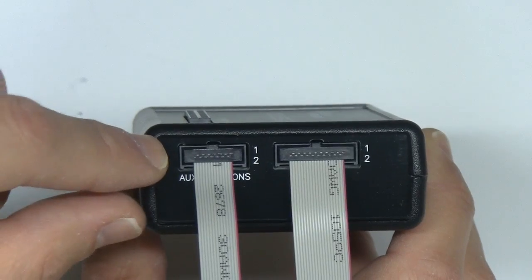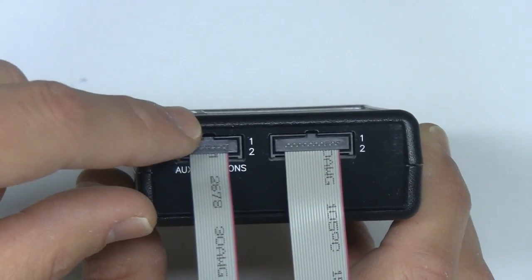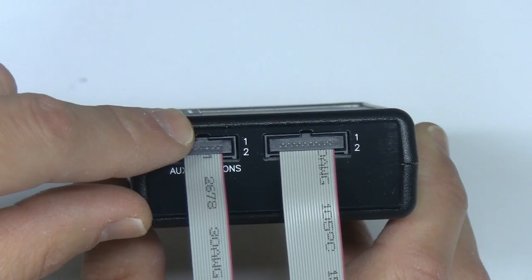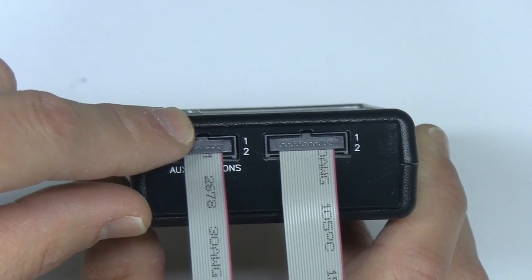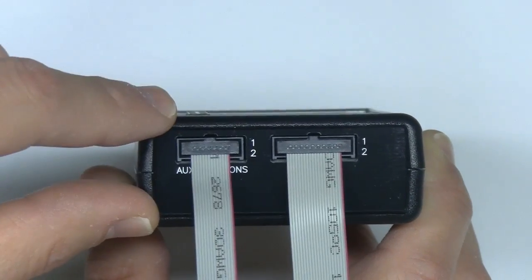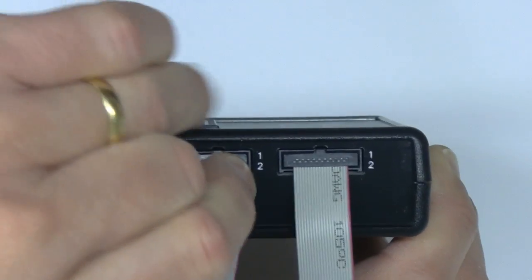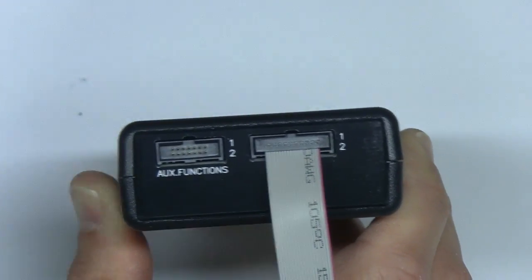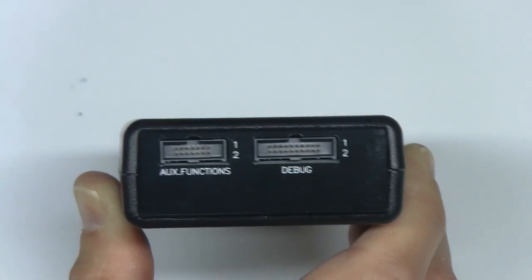The other interesting thing is that the JTAG is a typical JTAG, but it supports not only JTAG four-pin, but also CJTAG in several modes. It also supports ARM SWD with SWO trace as well. So basically it's very well featured. And physically, if you're not using the auxiliary functions, you can remove its cable, and vice versa for the debug cable.